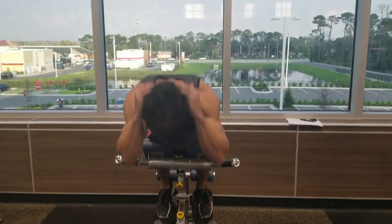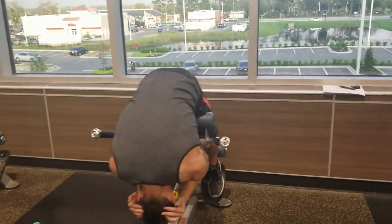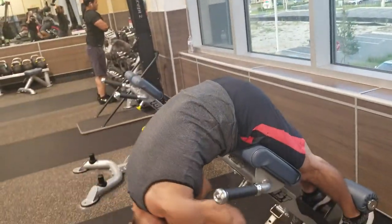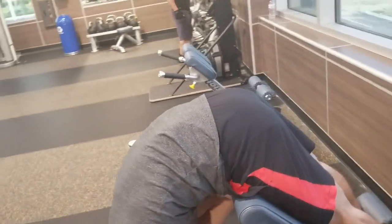The back extension is the perfect exercise to help eliminate back pain during other exercises. The form I'm using allows the spine to go through its full range of motion, bending comfortably at the bottom of the motion and coming up to a straight line at the top.